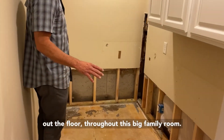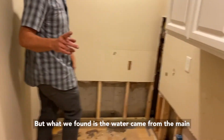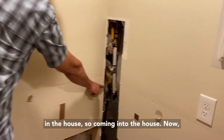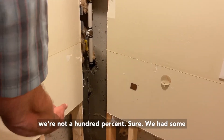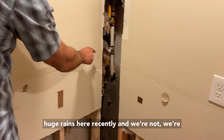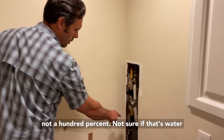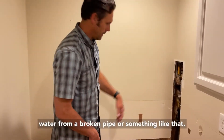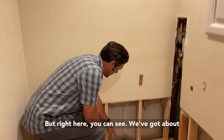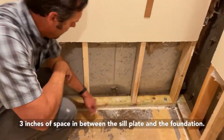What we found is the water came from the main water entry into the house. We're not a hundred percent sure — we've had some huge rains recently — so we're not certain if that's water from ground saturation or from a broken pipe or something like that. But right here you can see there's about three inches of space between the sill plate and the foundation.